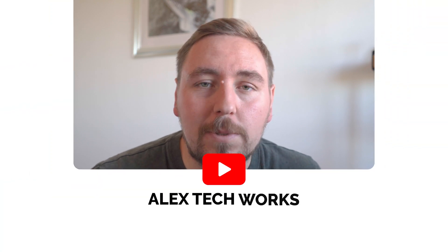Hi everyone, welcome back to another episode of Alex Tech Works. In today's episode I'm going to be talking about the Logitech MX Master 3 and I'll just be running through a little bit of a long-term review about this mouse. I've been using it for about three years now, so it's fair to say I've used it to its full capabilities, used all the different features and really got to know my way around this particular mouse, so I'm just going to share my thoughts.